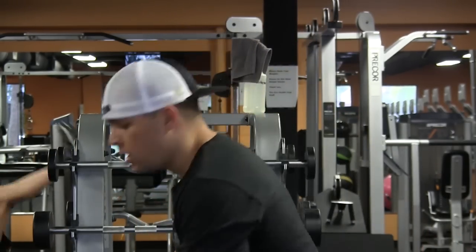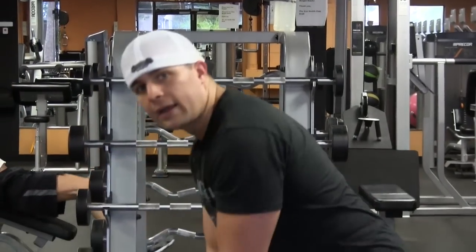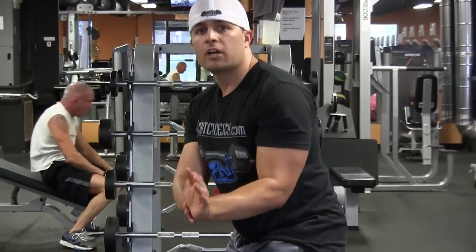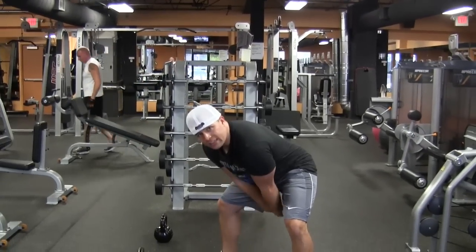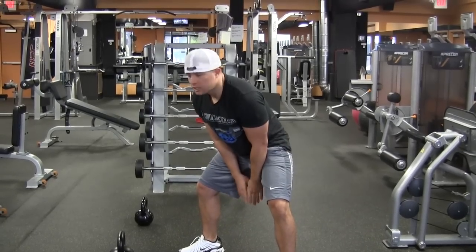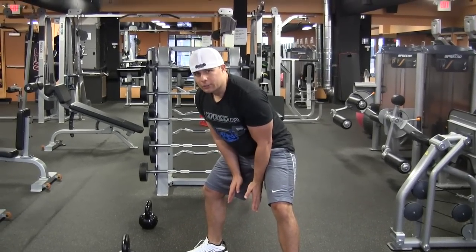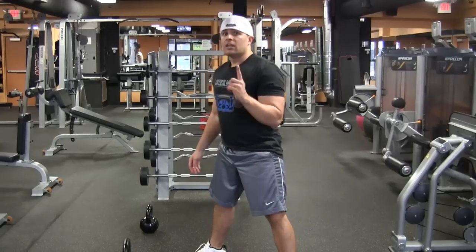Number one, when you're swinging and you start down in front of you, you want to go back. Actually, I'll show you four. Make sure you hike it so that your arm isn't hanging real low. You want to make sure that when you're swinging, your wrist is at your crotch level. You know not to go too high. You want to swing it back — that's one.